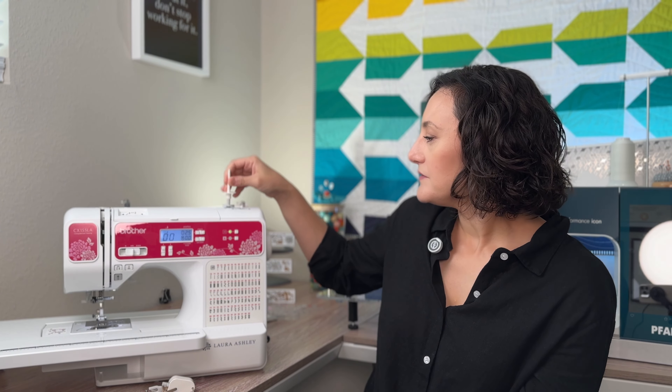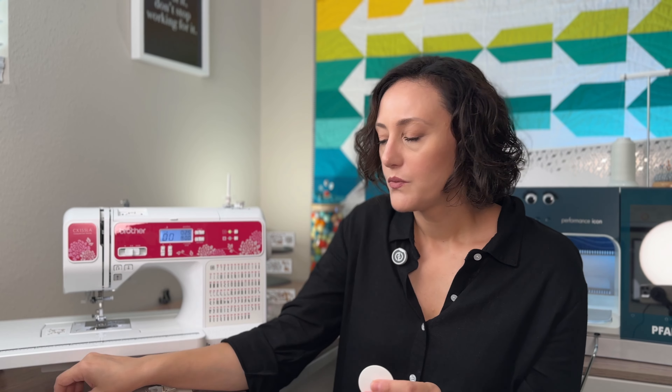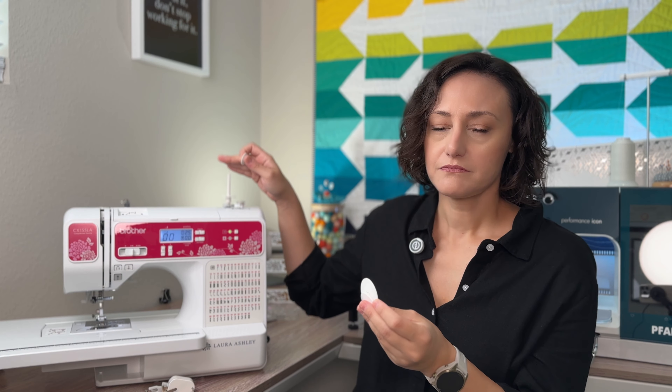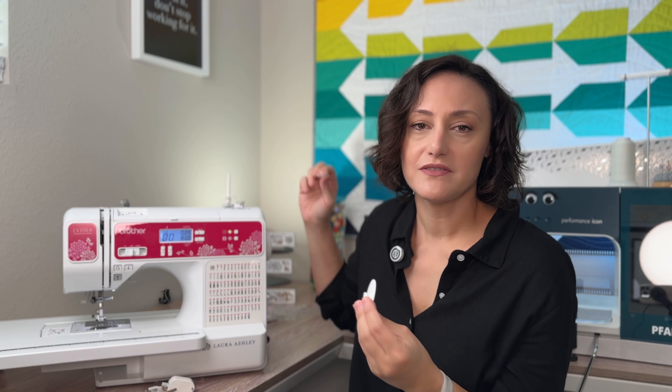Another accessory this machine has is a spool holder. This spool holder will attach right on top of your bobbin so you can use a vertical spool of thread, or if you wish the horizontal one, just unfold it and you will have it there. Because sometimes when we're sewing at high speeds the spool might bounce around, it also comes with three different size spool caps that you can attach on top of or sideways onto the spool to keep it stable.